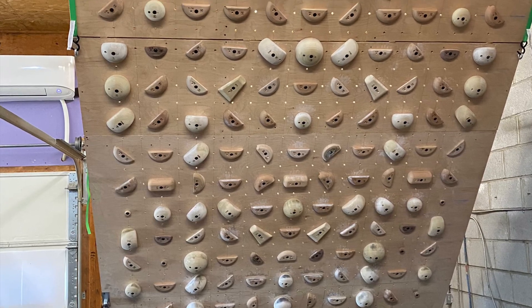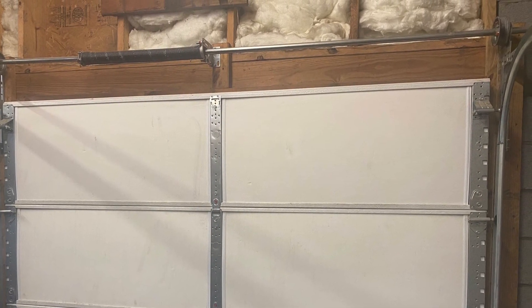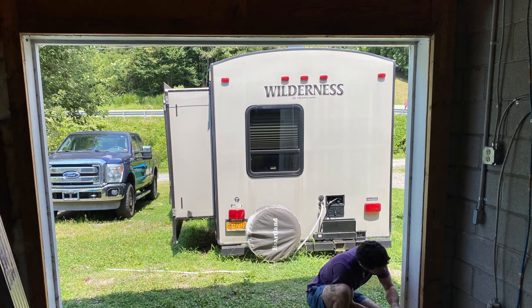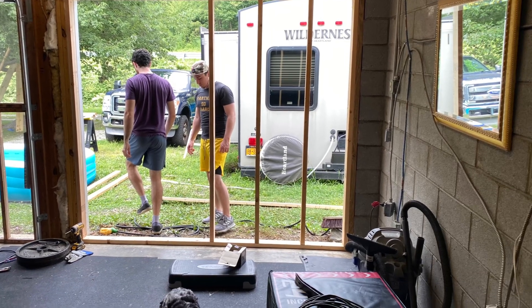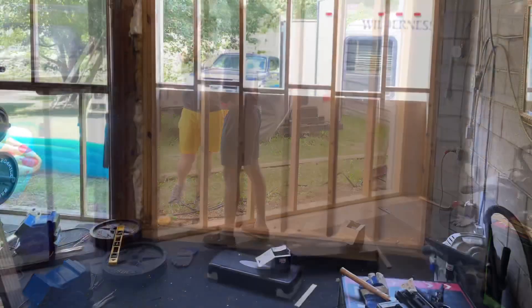Today we're going to be talking about building an adjustable tension board. First I needed a space, so I took this garage bay door and we removed it — just took it out and put it away in storage. Then we had to make a wall since it was just open space, so we started adding 16-inch studs, two by fours. It took me and a couple of guys four or five hours to do this.